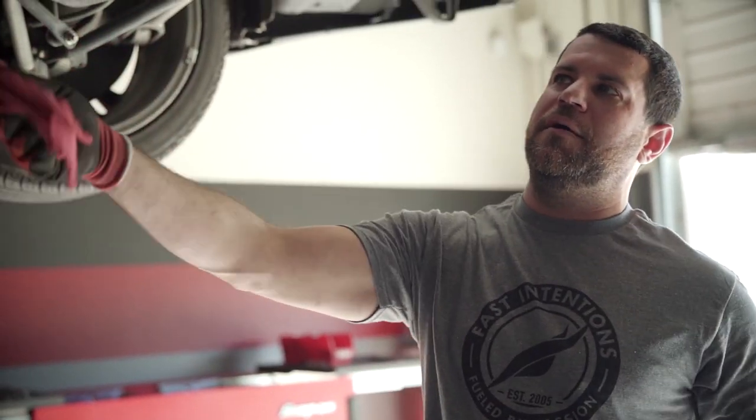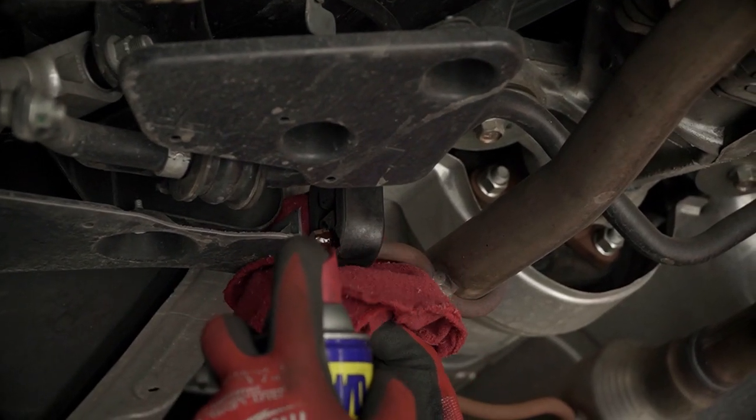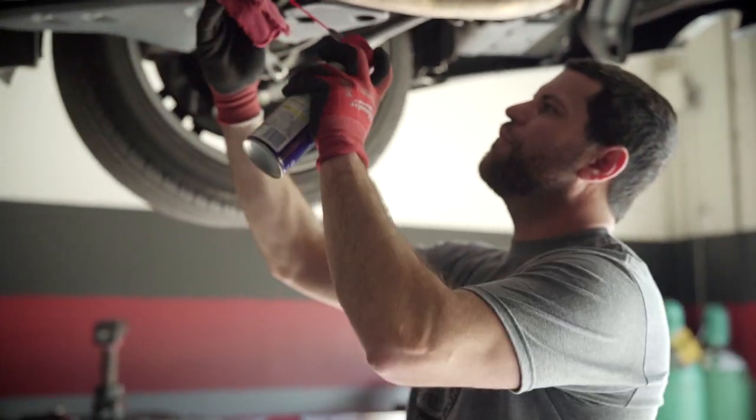Moving on to the mid-pipe, what you're going to want to do is take a little bit of WD-40 and spray the connection point between the rubber and the metal hangers. It's going to allow it to come off. WD-40's not cooperating here — time for a new one.